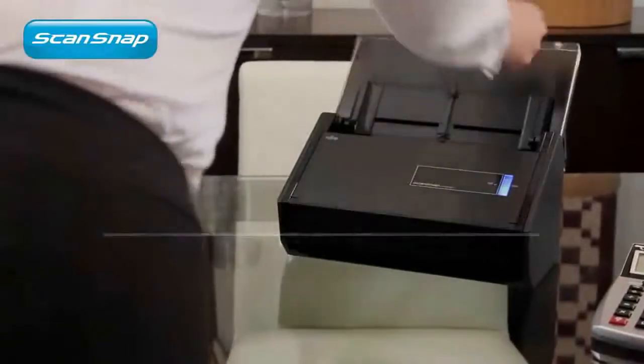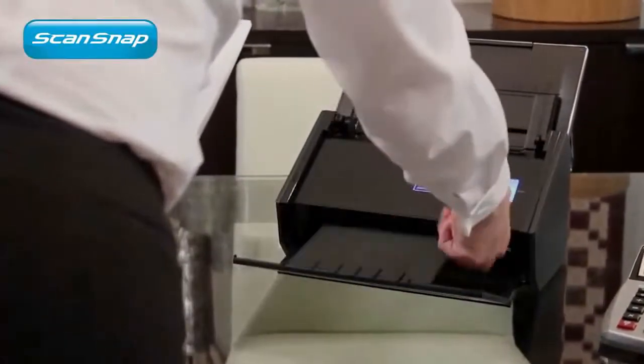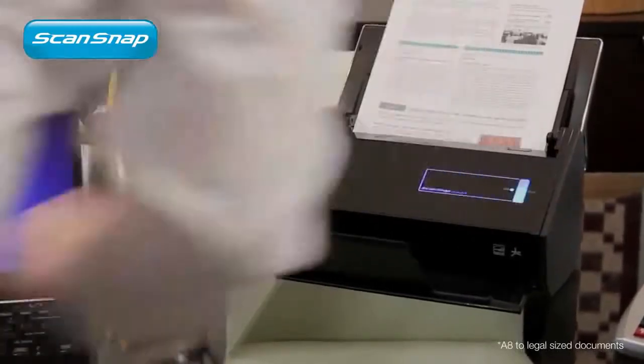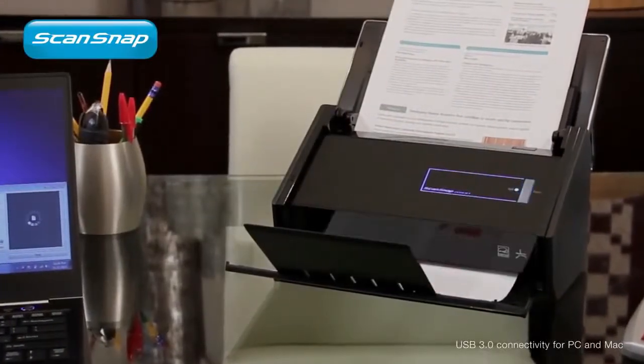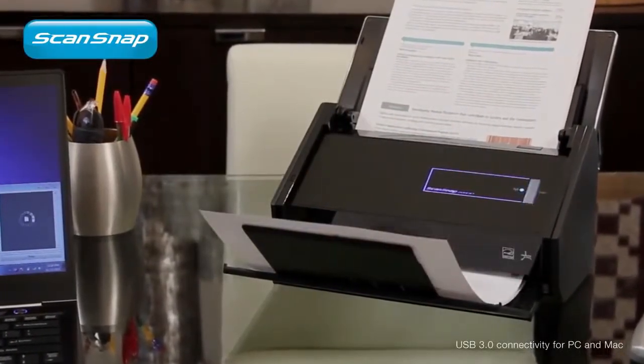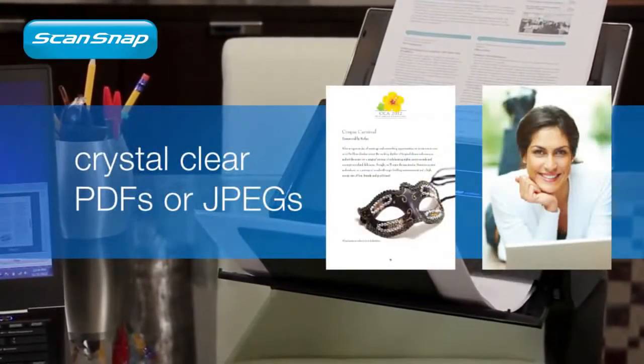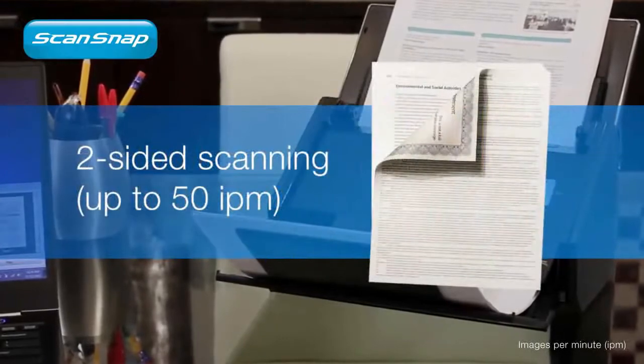Ease of use is at the very heart of ScanSnap. Just lift the lid, place your stack of paper in the document feeder, and press the scan button. That's it. ScanSnap iX500 quickly scans both sides of each page into crystal clear PDF or JPEG images at a blazing 25 pages per minute.